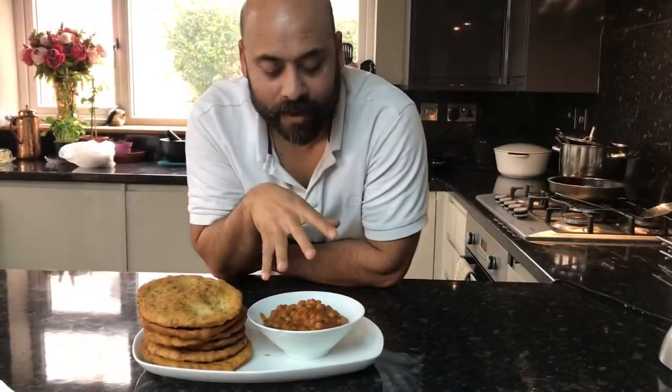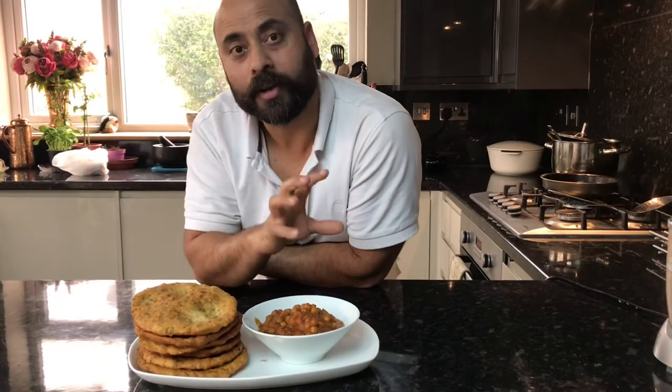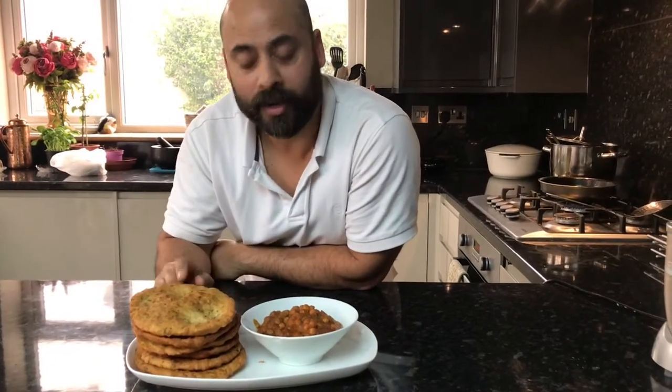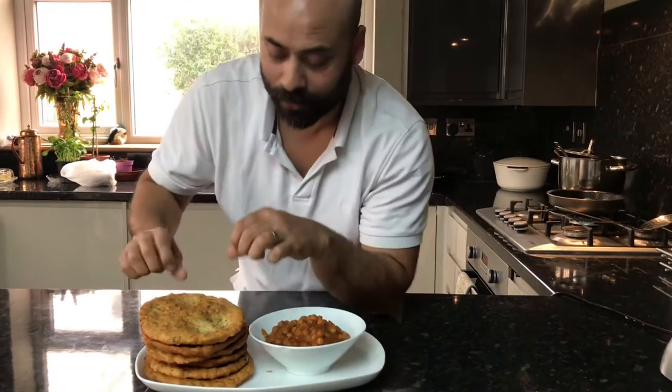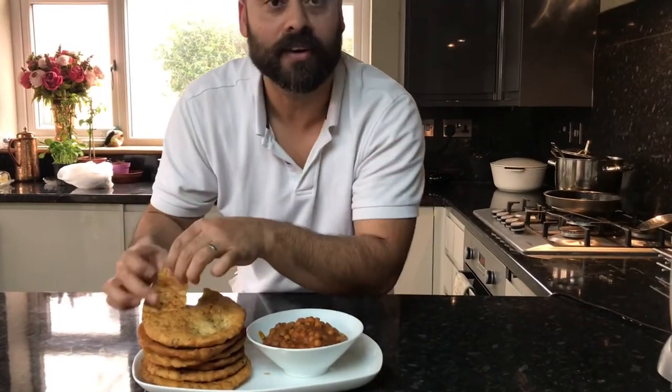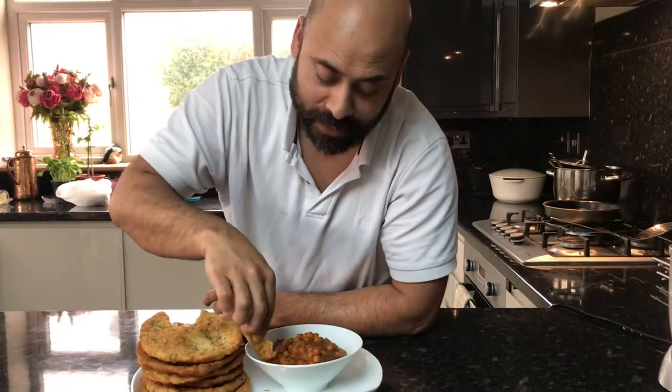So here we have my version of batura with the help of Uncle Sud, served alongside the chole masala. Whether you're watching the chole masala video or the batura video, you'll be able to find both recipes. Look at that — nice and fluffy batura, fantastic! Time to dig in.